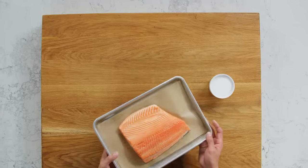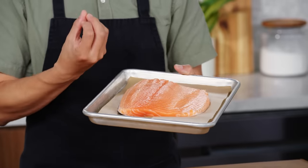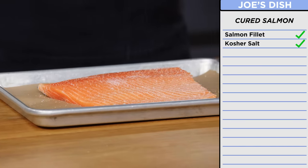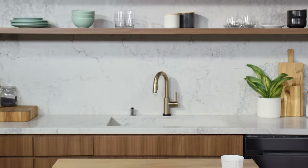Joe was going to make a very basic salmon roll with this piece of salmon. Instead of using this salmon as it is, I'm going to cure it. Curing means taking the excess water out of the protein with salt. Curing concentrates the flavor and also makes the protein last longer. This seems like a very simple step, but it makes a very big difference in terms of flavor, shelf life, and also texture to cut. I'm going to put this salmon in the fridge for about a half hour.